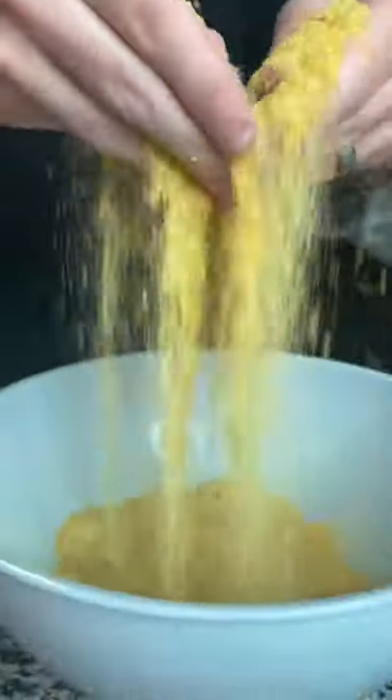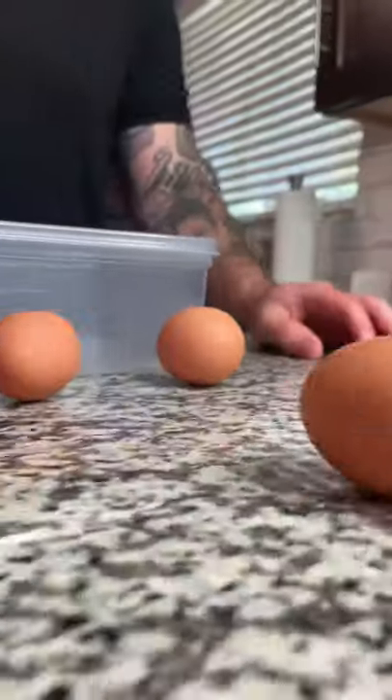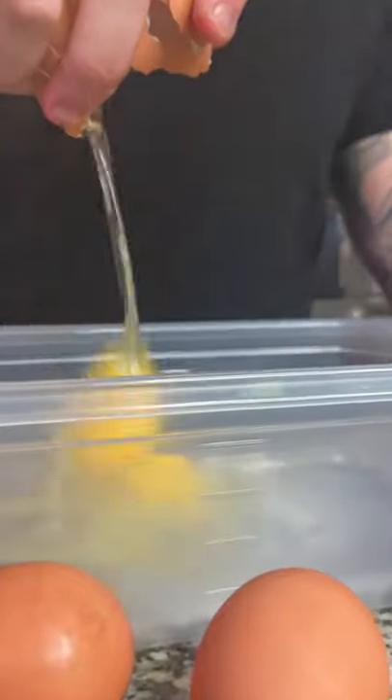In a separate bowl, add some flour and season it with salt and pepper. After you season your flour and your breadcrumbs, crack about four eggs into a separate dish, add a little bit of water, and whisk until combined.